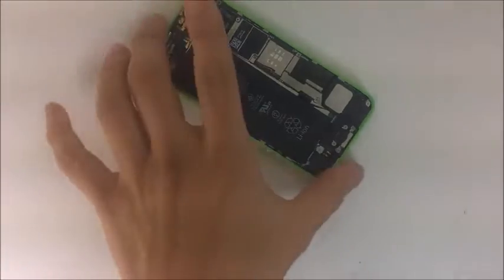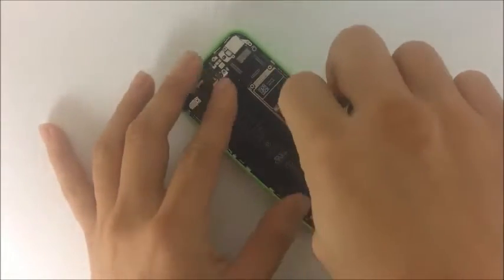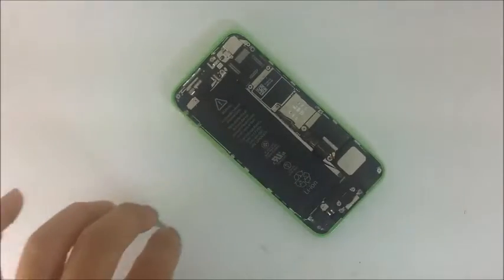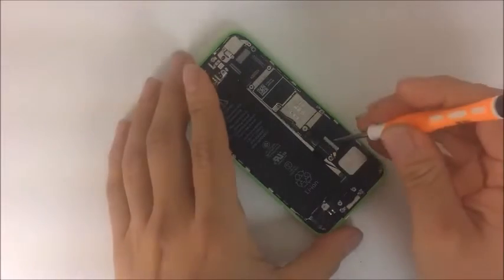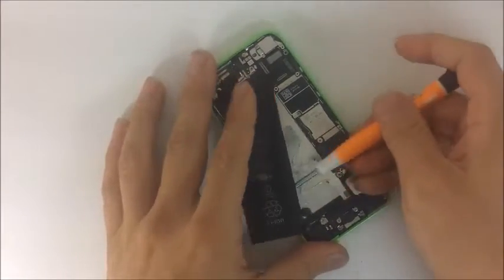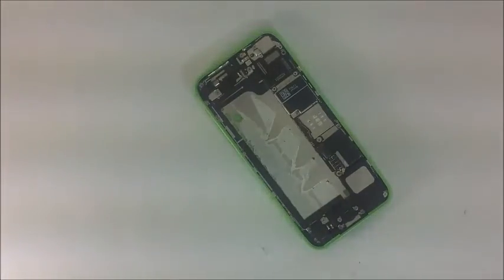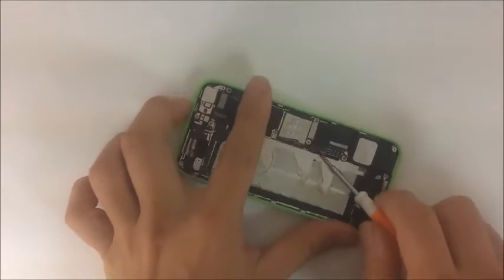Now we're going to go a little deeper and show some more micro parts. We're going to remove this shell, which covers the battery flex and also the charging dock flex. We're going to remove the battery flex right here, and the battery comes off without too much effort, though sometimes there's a lot more adhesive, so you might need to heat it. At the same time, you have to be careful not to overheat the motherboard — just common sense.